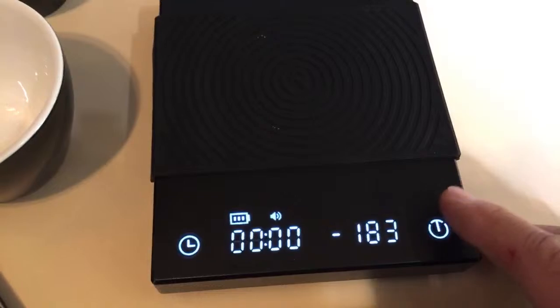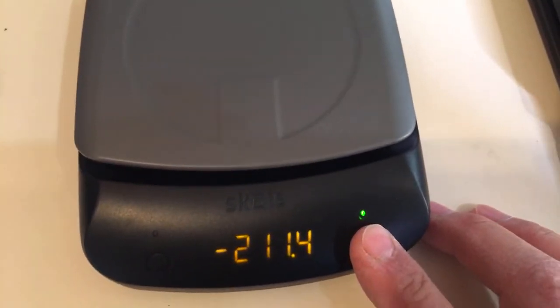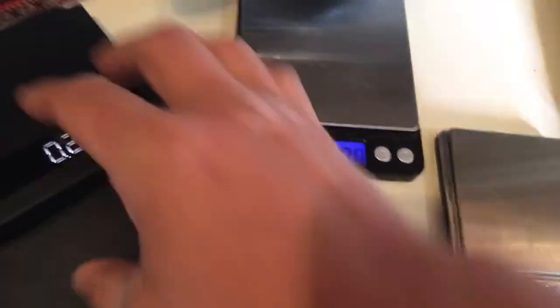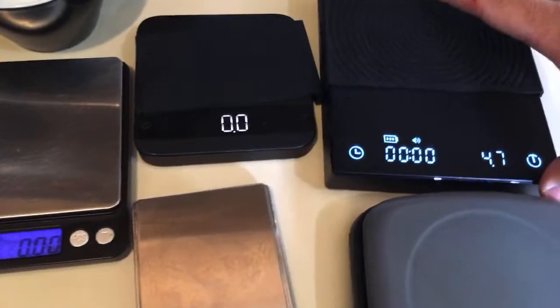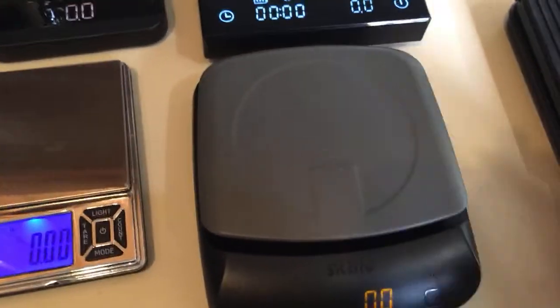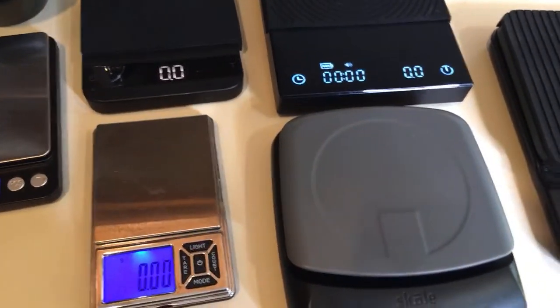Let's calibrate and then talk about accuracy. Someone in the comments made a great point: an important issue of using scales on your drip tray is that it's an uneven surface, and this can impact accuracy. That's why I like the Akaya scale — it fits perfectly with no movement, so the angle is just right.